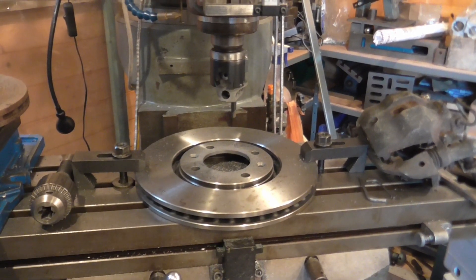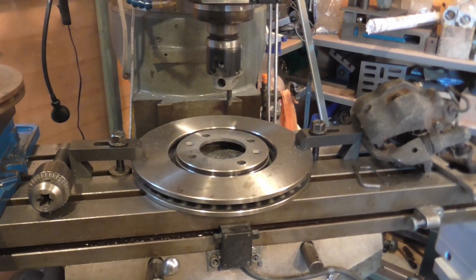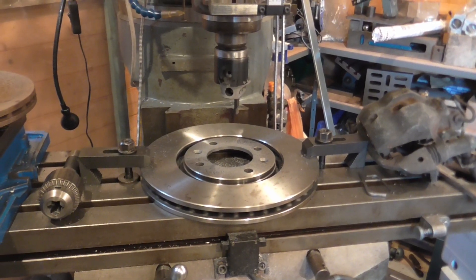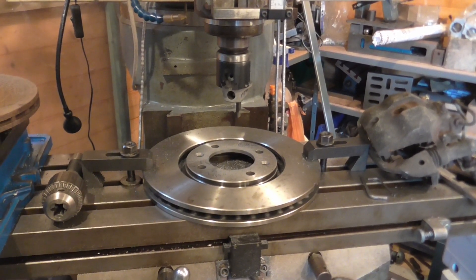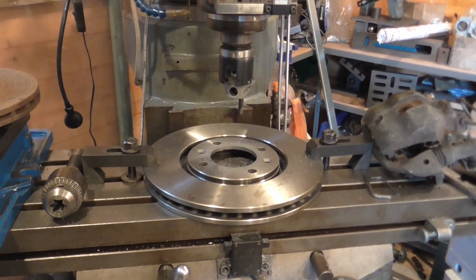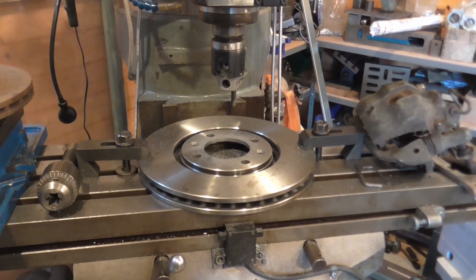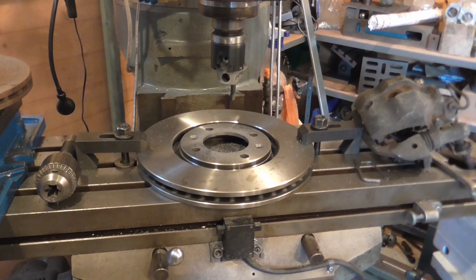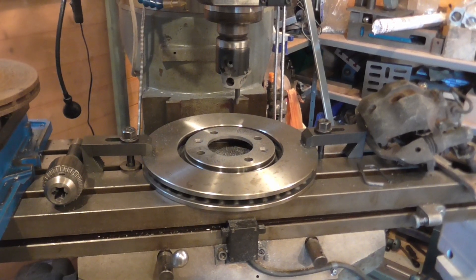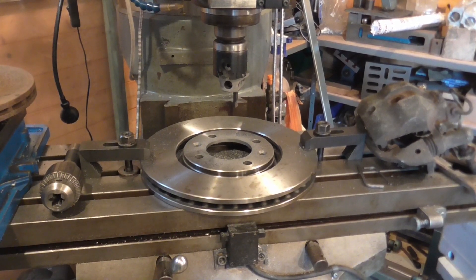I was then looking at various caliper options. Some people seem to have done a similar conversion using Nissan 200ZX 4-part alloy calipers, which they were then changing the spacing between the caliper halves on. But quite honestly they were expensive to the point where buying brand new calipers from High Spec was a sensible alternative.